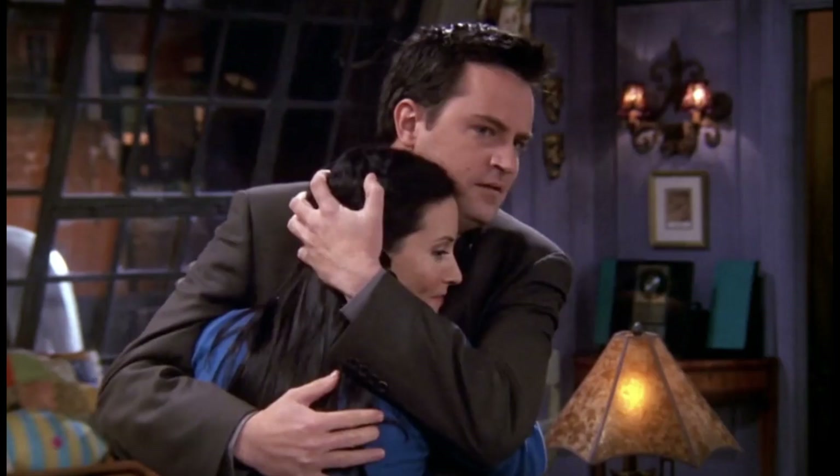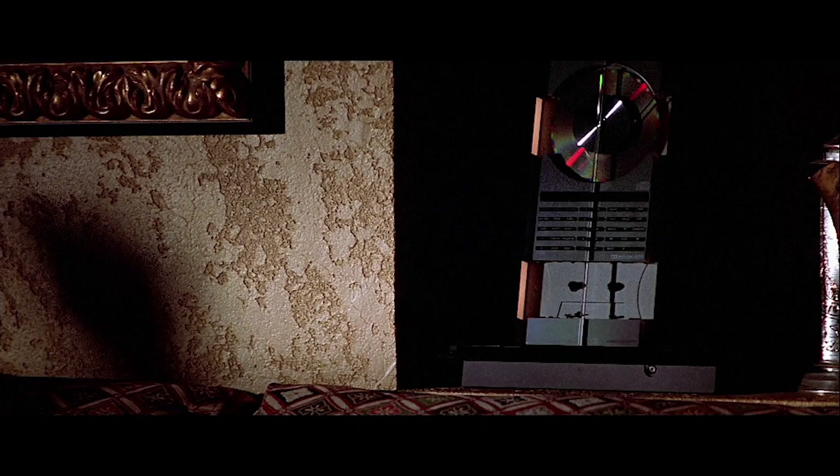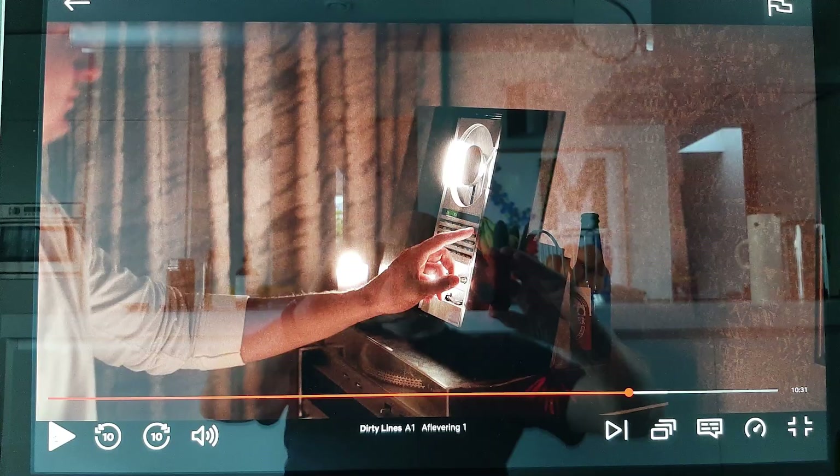The system also featured prominently in TV shows and movies. It was always in the background in Monica's apartment in Friends, it was the CD player of choice for surgeons in Nip/Tuck, and in the latest James Bond movie it featured in the opening sequence. It was also in a movie called The Sum of All Fears and in a Dutch series called Dirty Lines.